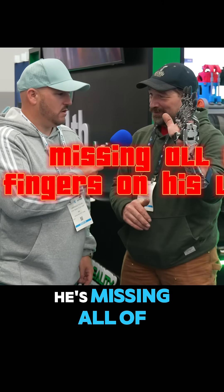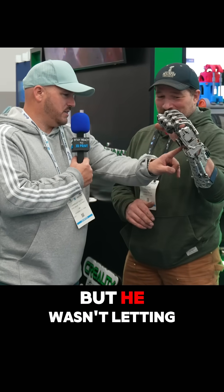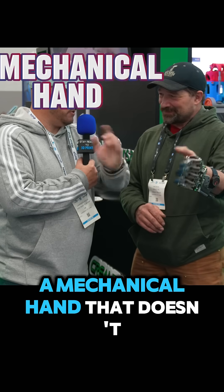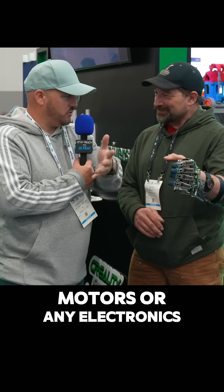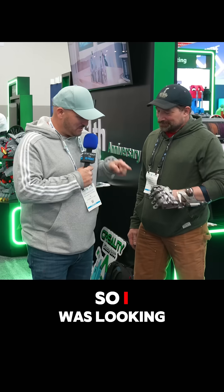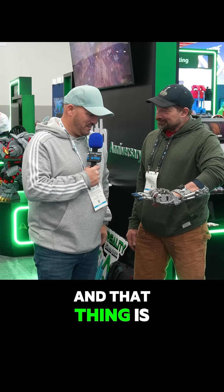This is Ian, and he's missing all of his fingers on his left hand, but he wasn't letting that hold him back. He decided to 3D print a mechanical hand that doesn't require batteries, motors, or any electronics that could possibly fail. Here's how he did it.